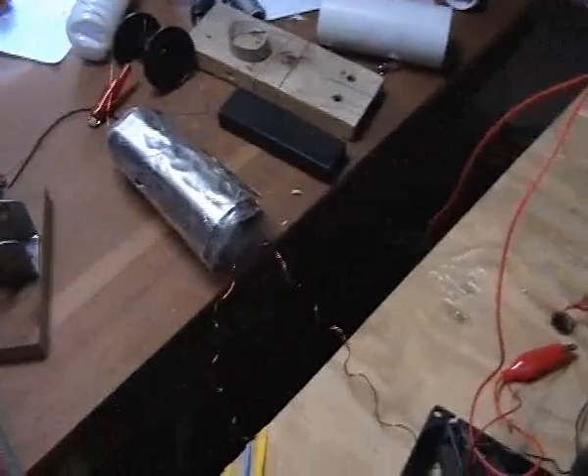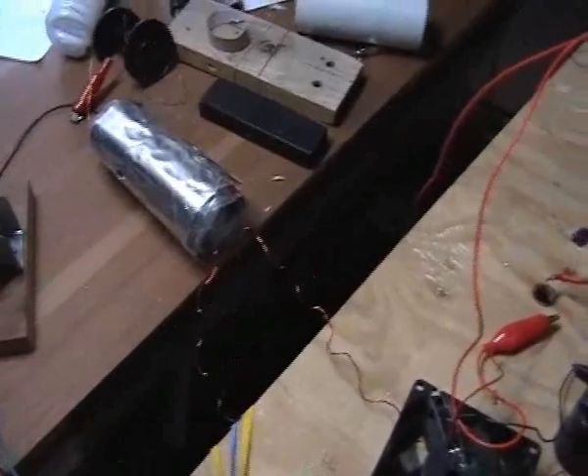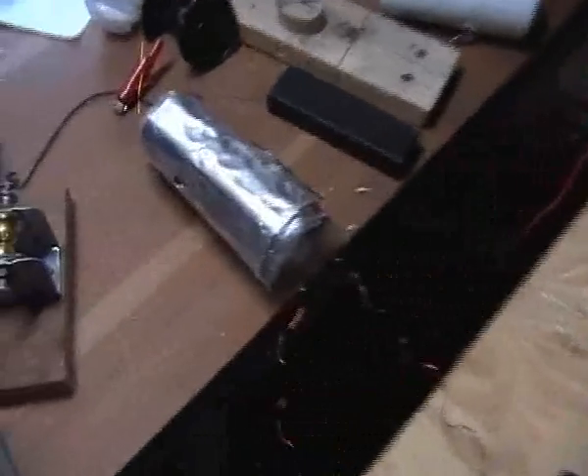Hey, I'm back. I thought I'd try a cylinder within a cylinder with some insulation on it. I've got some mylar insulation on the inside of that outer cylinder and on the outside of the inner cylinder, if that makes sense.